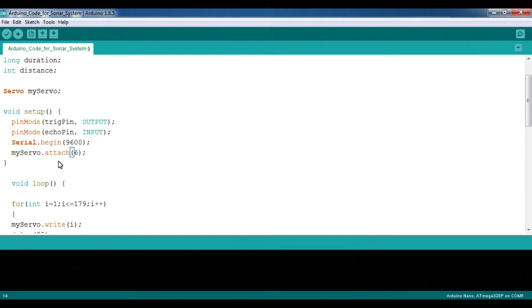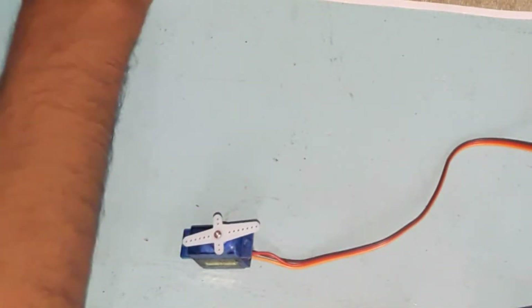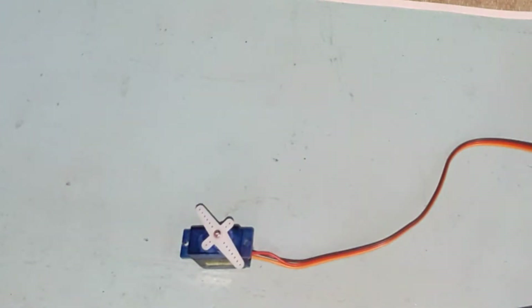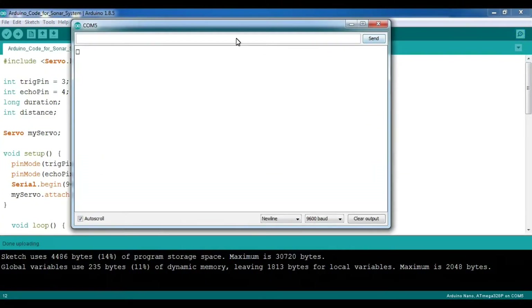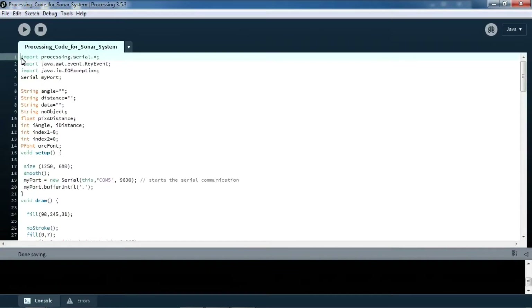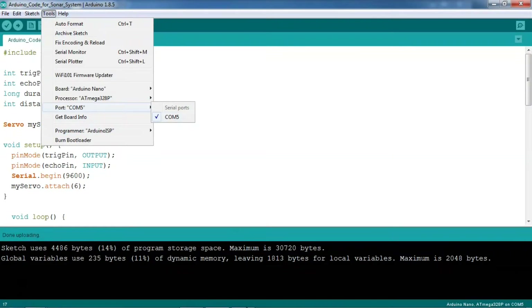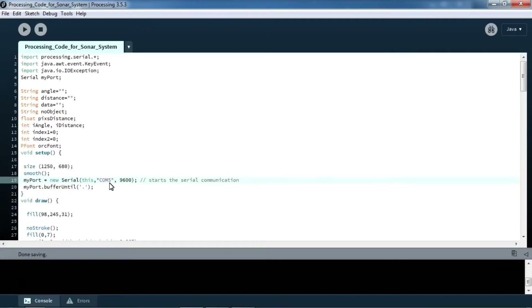Servo is connected to pin 6. Now upload the program — as you can see the servo is rotating. Now open the serial monitor. It is showing some numbers — actually the angles and some information. Processing software will communicate with Arduino through these numbers. Now open the Processing software. This is the Processing code, and here you have to change your serial port number if needed. For my case, my Arduino is connected to COM5, so I have written COM5. For your case it may be different, so you have to write it correctly.